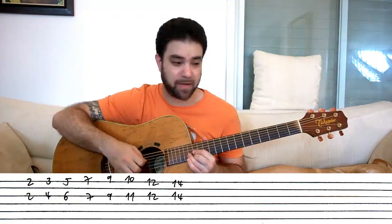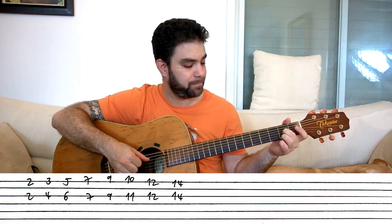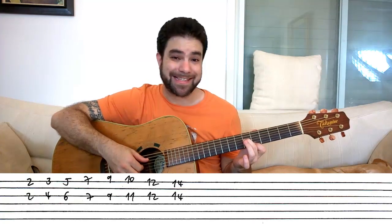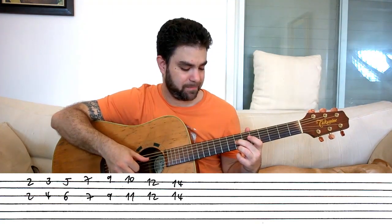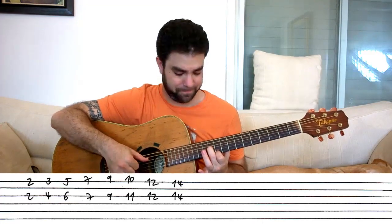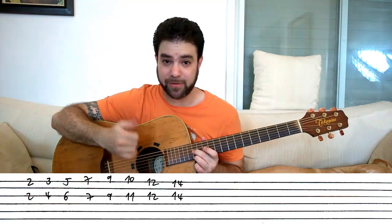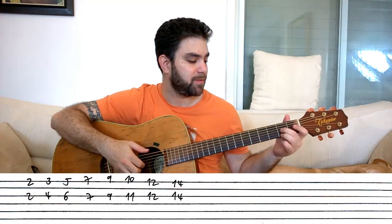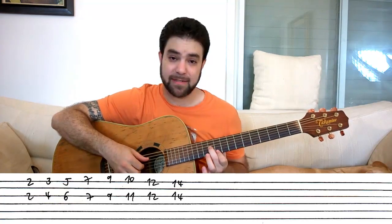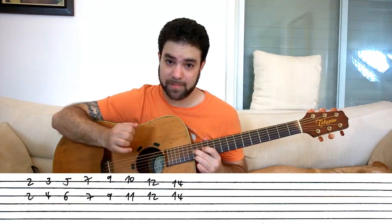It's an octave above the original root. So on strings one and three you have frets two and two — a major sixth. Then three and four, five and six, seven and seven, nine and nine, ten and eleven, twelve and twelve. And if you want the octave sixth, then you have fourteen and fourteen. So again: two and two, three and four, five and six, seven and seven, nine and nine, ten and eleven, twelve and twelve, and fourteen and fourteen.